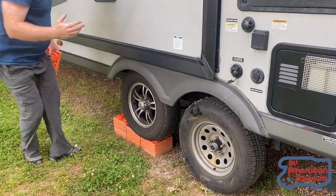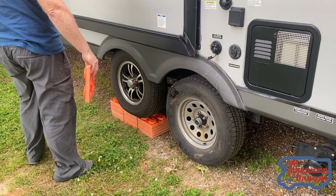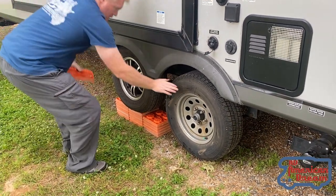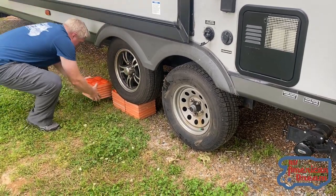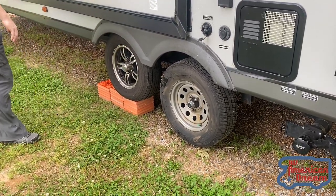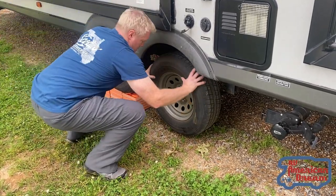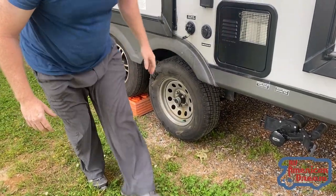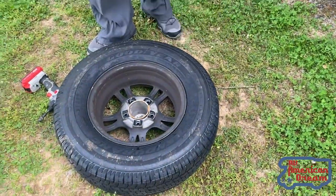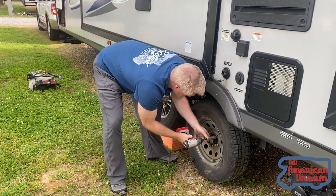Okay, forward — hold. There you go, we're loose. This is it. So now your little battery ratchet comes off real easy.